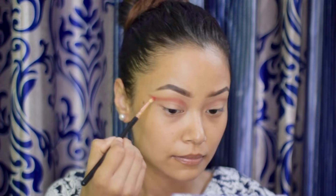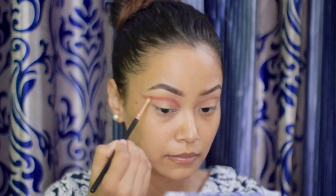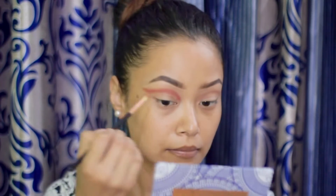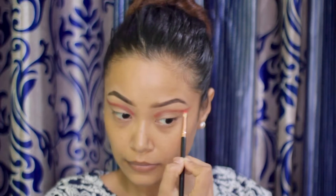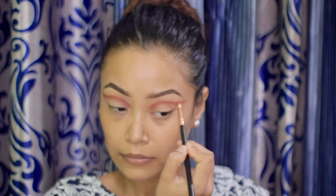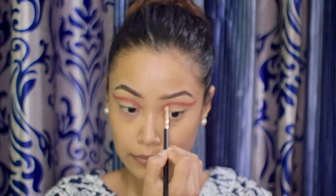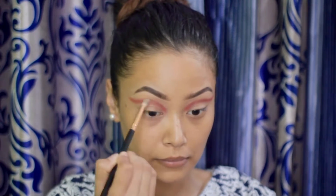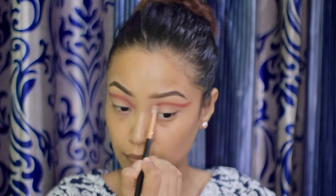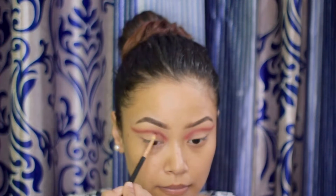On top of the previous shade I'm using the shade 'Hot Stuff', which is a red shade, using the same technique as before. To deepen it, I'm using the shade 'Till Dawn', which is a black shade, and blending it with the previous shade.